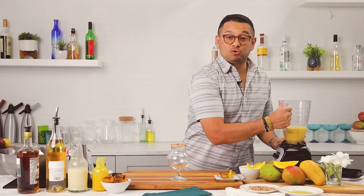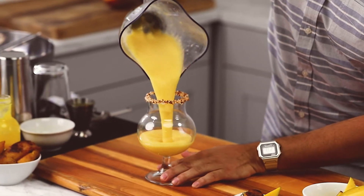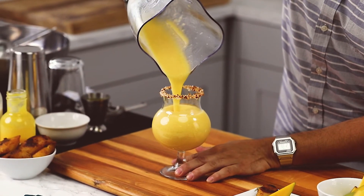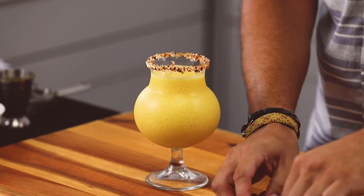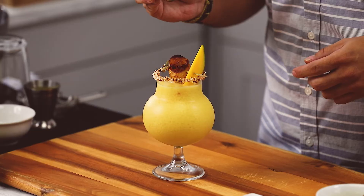We're going to pour directly right into our glass. We're going to garnish with our fresh mango, and plantain, and one dash of cinnamon.